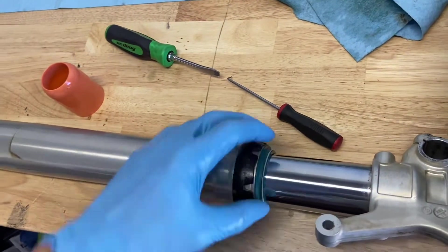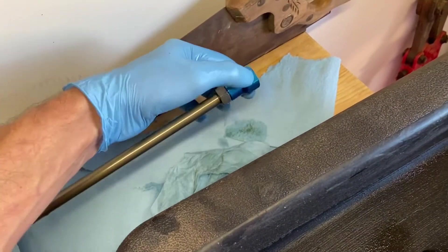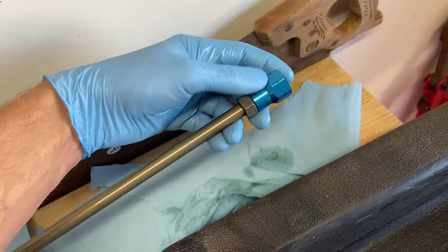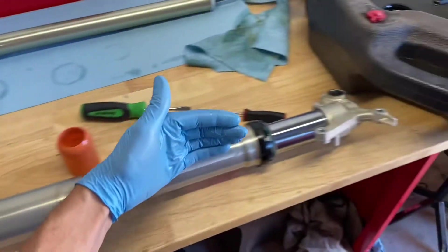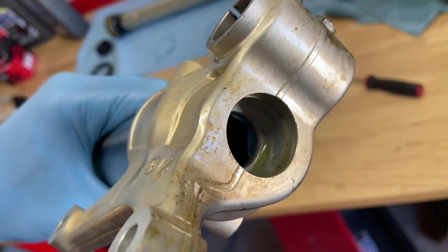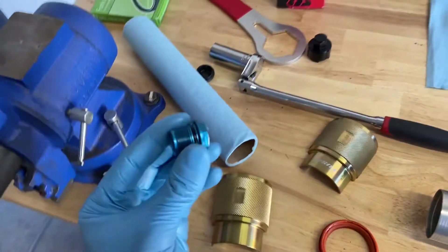Now we've got the fork seal in — you can just push the dust seal down with your hands. Put in our pressure rod. In the old days this was your damping rod over the spring, but these are air forks. Notice how the rod is a hex shape — when you put it back down into the fork tube, give it a rotation to make sure it goes indexed into the slots.